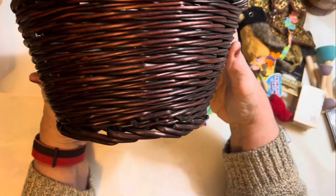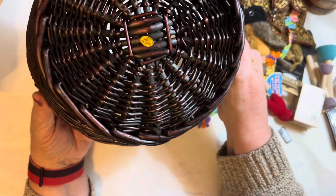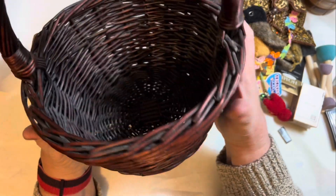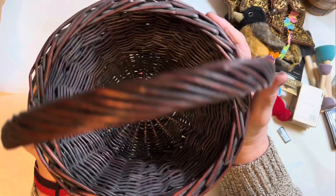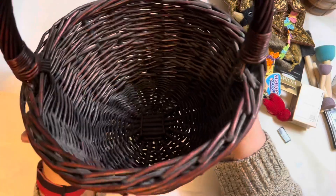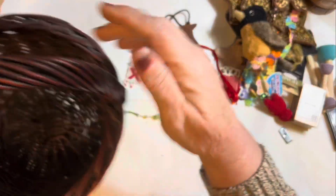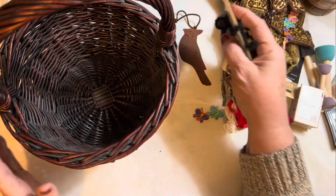I also got the basket. It looked wicker and vintage, but it does have a 'Made in China' sticker on the bottom. It feels more like wicker rather than reeds. I love the shape of it, the twisted handle, and the sturdiness of it. I was actually just looking for a box to put all my stuff in.